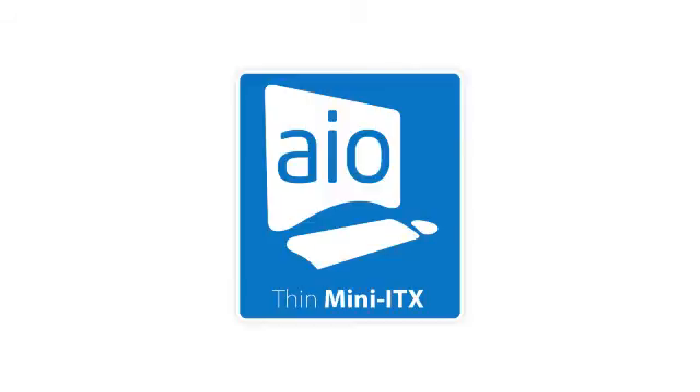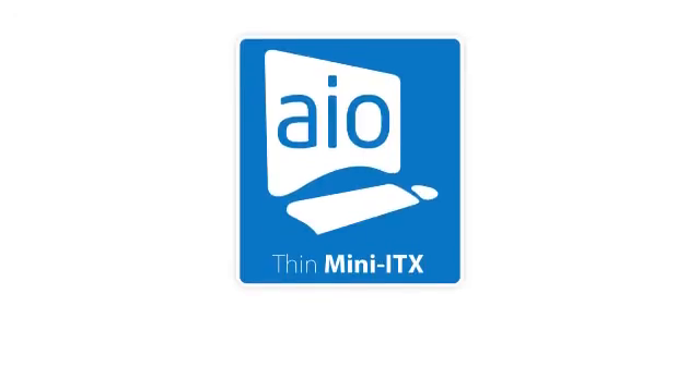Thank you for watching this all-in-one PC integration video. For more information, please consult the documentation supplied with the system and the desktop board, as well as the web link provided.